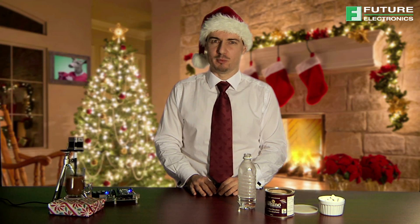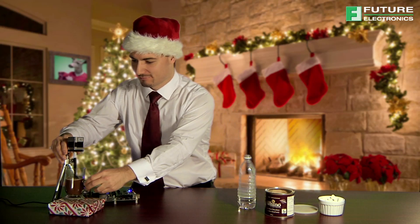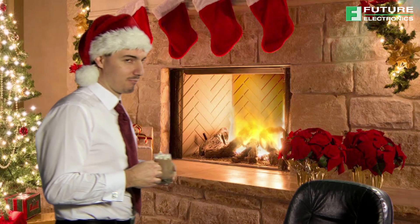Let me take a moment and enjoy a sip of my perfectly mixed drink. I don't always drink hot chocolate, but when I do, it's gotta be LPC-1500 stirred.